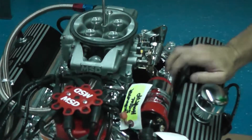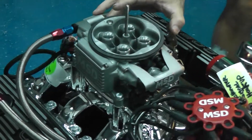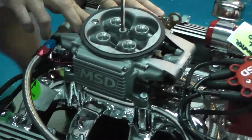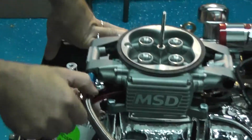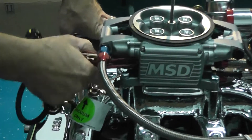So this is a throttle body — this is the Atomic EFI. It has the same throttle linkage of a carburetor. It has that same vintage look. It has the built-in injectors, fuel line coming off of it. And what's neat about this is it has the ECU all built in, with wiring harnesses coming off of it.